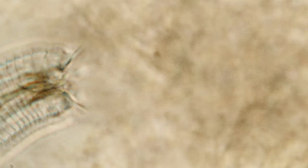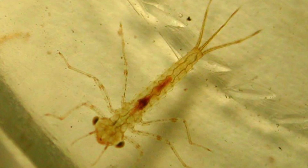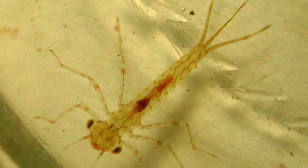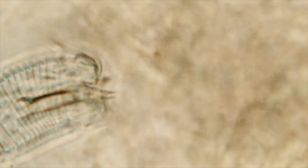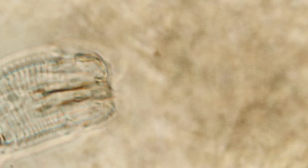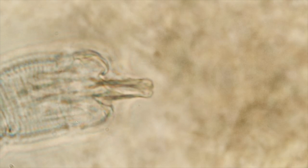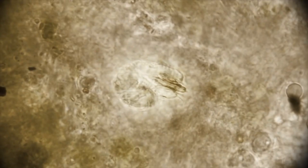Le larve, per poter proseguire il loro ciclo vitale, devono essere mangiate da un ospite intermedio, rappresentato dalle larve di efemerottero, frequenti abitanti dei luoghi acquatici. Una volta all'interno del loro ospite, le larve dello Spinochordodes non verranno digerite, in quanto si faranno strada scavando nella carne dell'ospite, sfruttando una sporgenza retrattile appuntita, per poi entrare in uno stato di attesa.